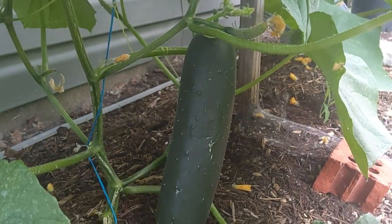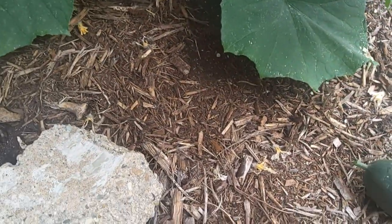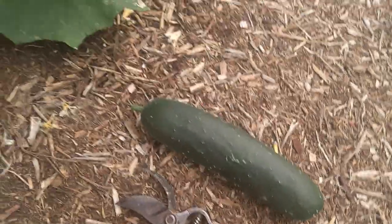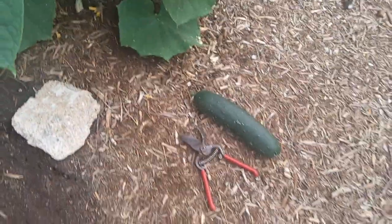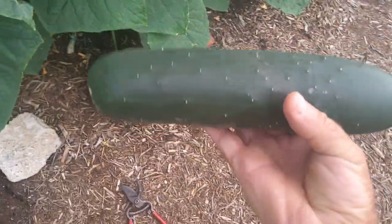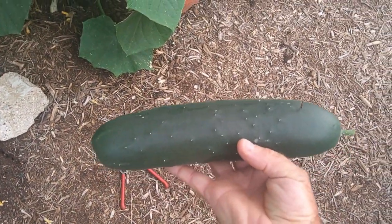We just got it. That is a nice cucumber.